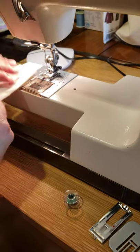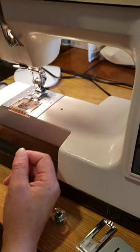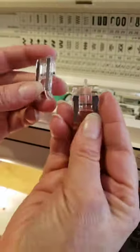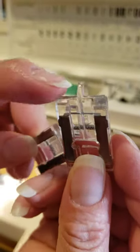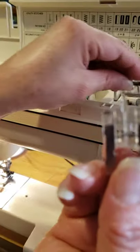We're going to do quickly, for example, a buttonhole. The difference between these two presser feet: one is for satin stitch and decorative stitch, and this one is for buttonhole. The difference is the little tail — that one is for the buttonhole.